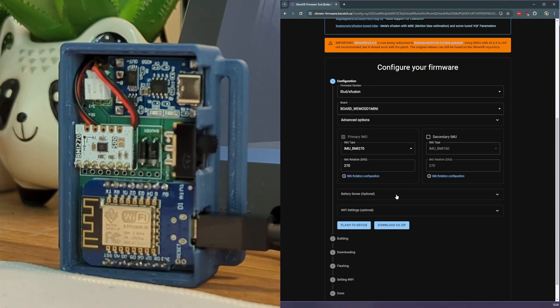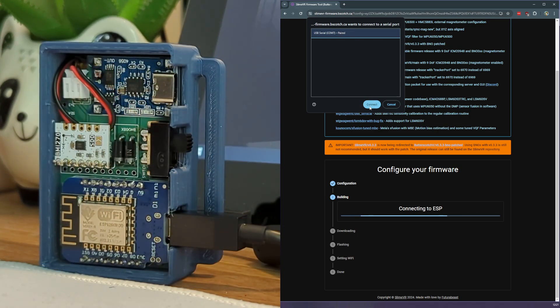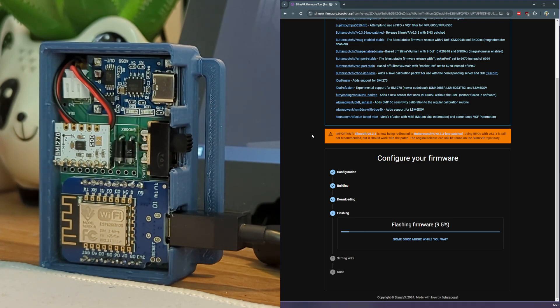The battery-sense settings can be left at their defaults, unless the designer has otherwise specified. The WiFi settings should also be ignored, as you'll set this up in the SlimeVR software later. Now we'll click Flash to Device and select the tracker from the drop-down list. If you have multiple options here, that means you have other serial devices connected to your computer. I personally recommend unplugging other serial devices while you're doing this, just to reduce confusion. If you run into errors while flashing, try unplugging and reconnecting the tracker. Also make sure that you're using an actual sync cable, not a charge-only cable.